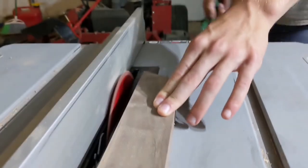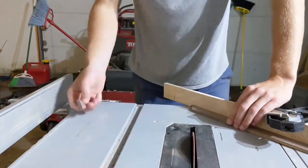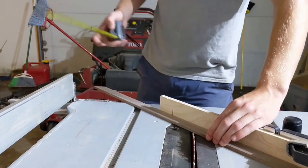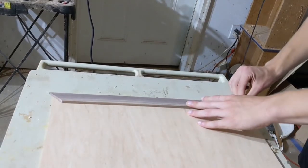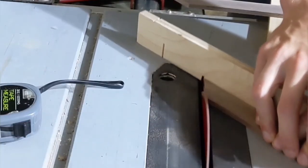In the carpentry trade, the phrase 'measure twice, cut once' literally means that one should double check one's measurements for accuracy before cutting a piece of wood. Otherwise it may be necessary to cut again, wasting both time and material. In essence though, it means to plan and prepare thoroughly and carefully before taking action. I did not do this.